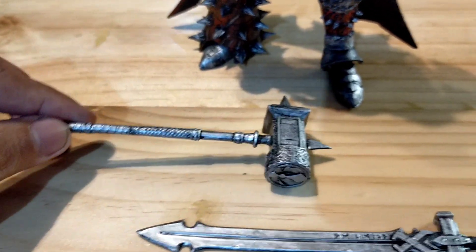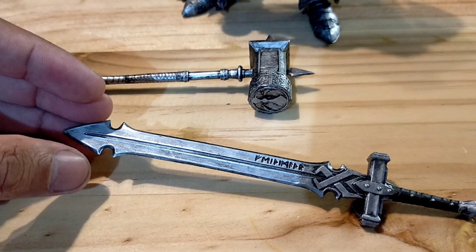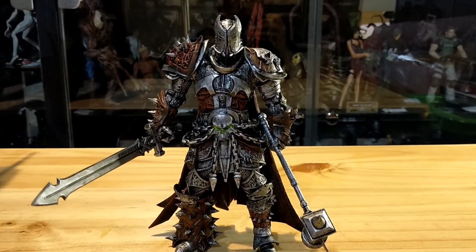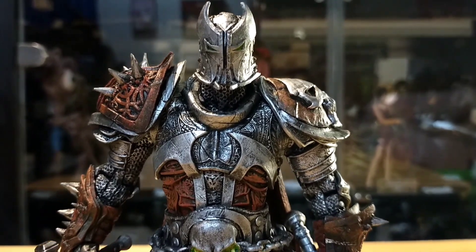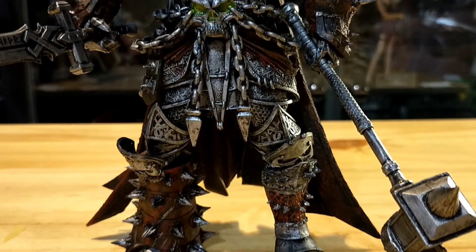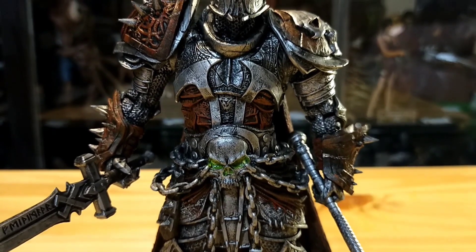Unfortunately for me, the original paint is not quite good, so it must be repainted to be looking great. How about the details? Let's check the front look of it. This figure is customized by Panji Kusumo — as usual, his awesome work is always fascinating. You can check his Facebook and Instagram; the name is Panji Kusumo.